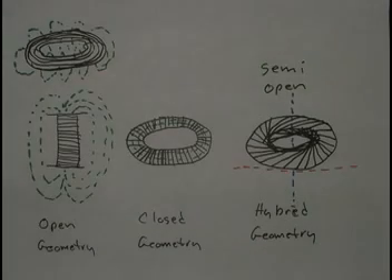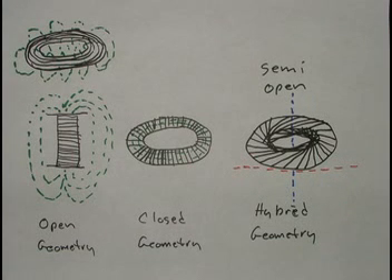I'd like to discuss a bit about the geometry of the coil. On the left of the image here, we can see a normal solenoid type of coil — a cylindrical coil. I call this an open geometry because the magnetic field extends away from the coil and surrounds the physical part of the coil. This can also be wound as a very short cylinder so that the coil looks like a ring.